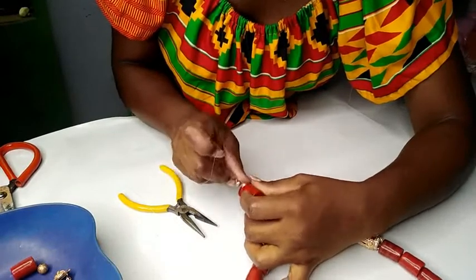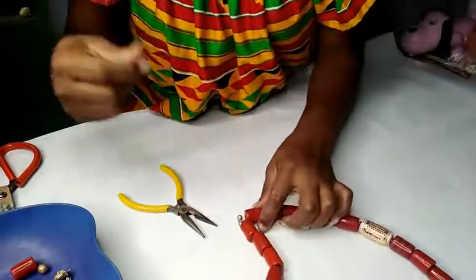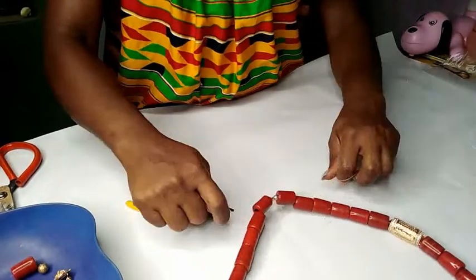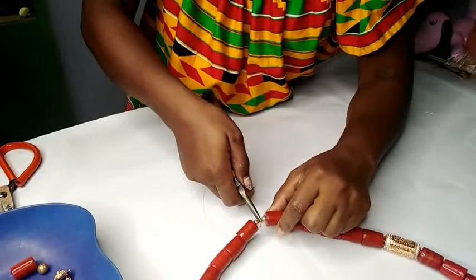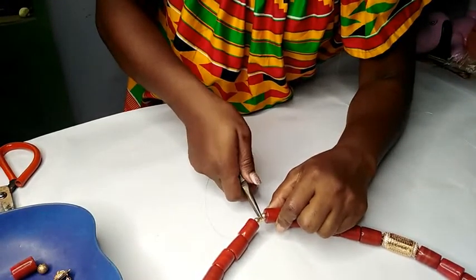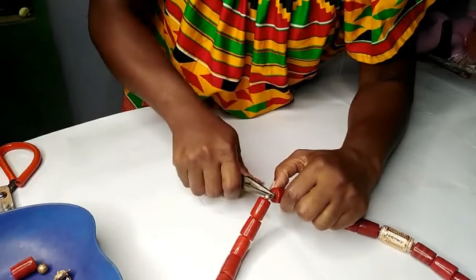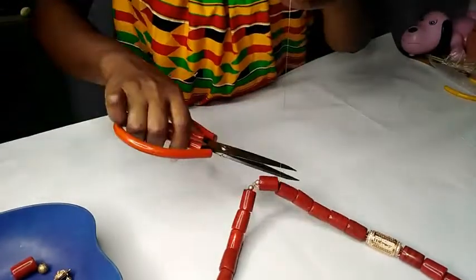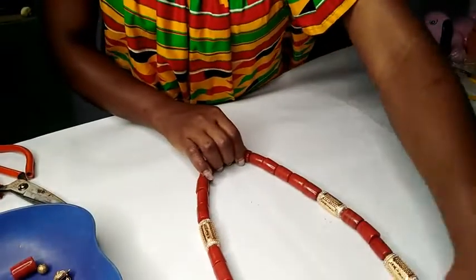I sew it out, just flip it and sort it out — thread it through this bead. Then it's time to press my stopper. Press it up, and then I'll just cut the excess. And that's it, guys — the bridal bead is ready!